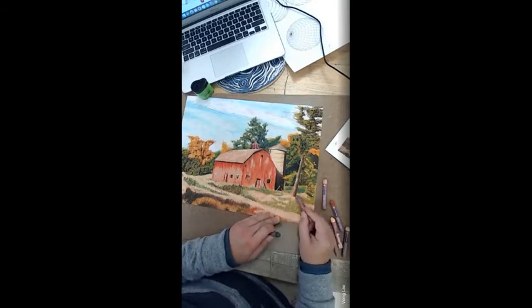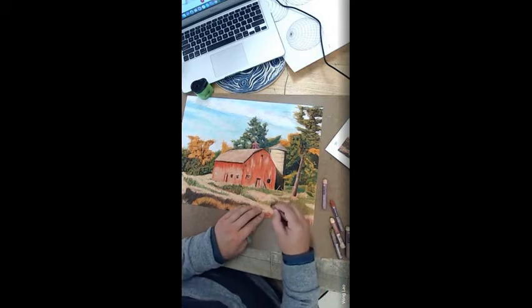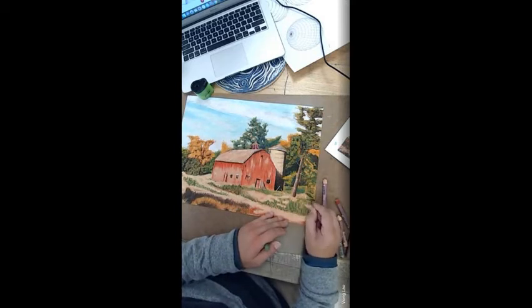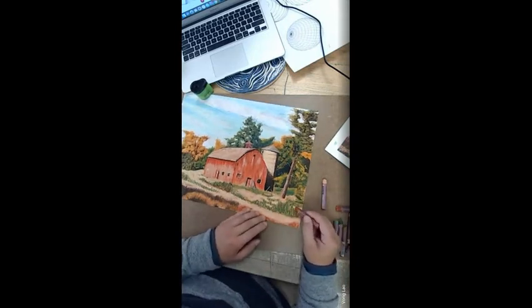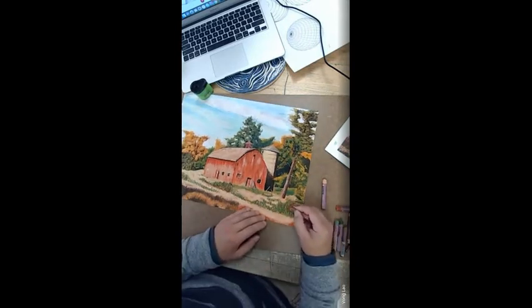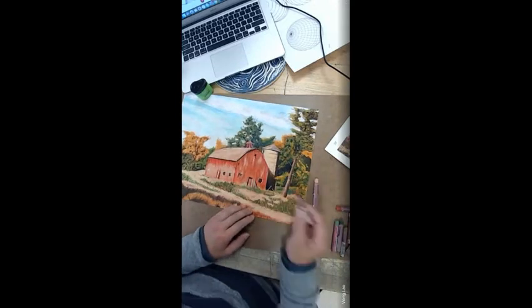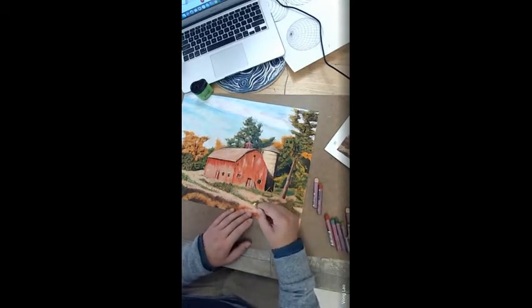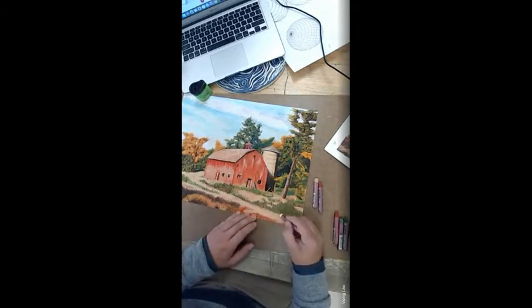When I block my colors, I don't burnish any of my paper. If you burnish your work too soon you're gonna have a hard time building the other colors on top, especially during the blocking process. Once I feel like I've gotten my colors the way I wanted, I go in with the colorless blender and burnish the paper.